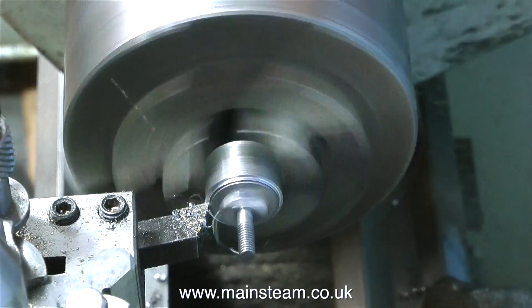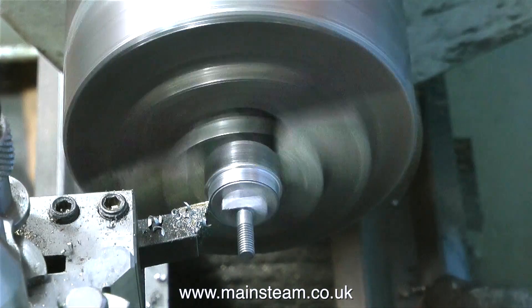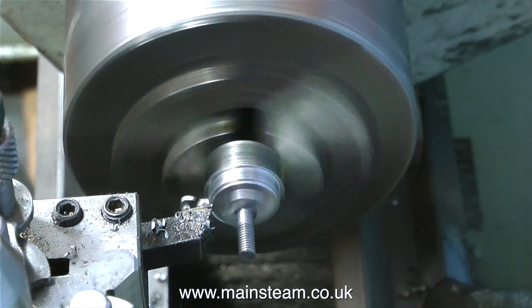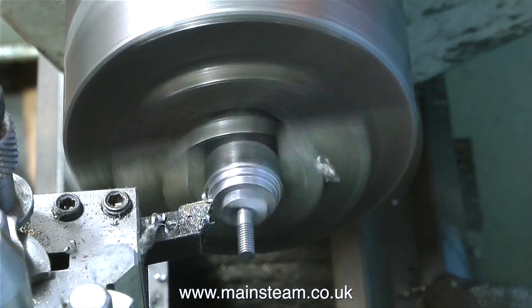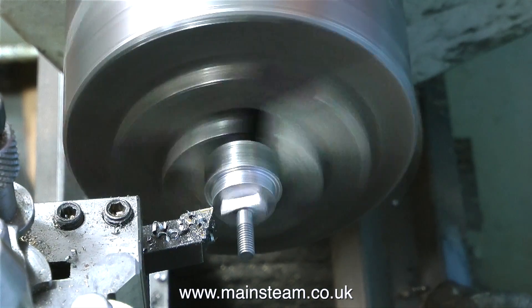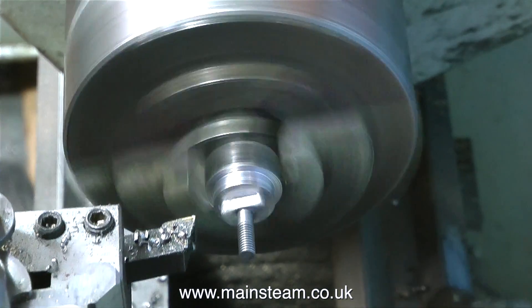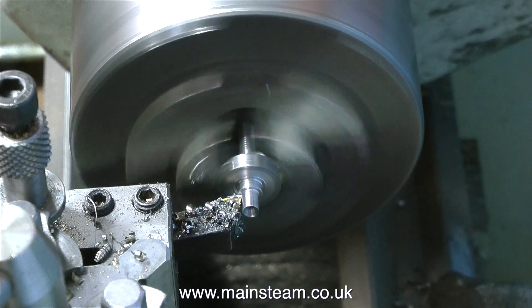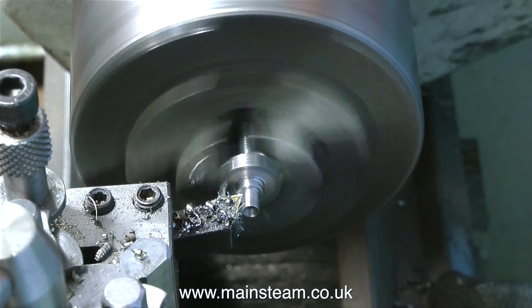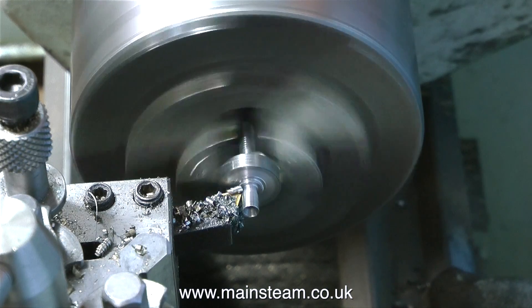Once this part of the component is milled to the required dimension so that it slides nice and smoothly up and down the slot in the anchor link, I put it back in the lathe chuck and machine the next part of it. This is the part of the component that is held against the back of the anchor link and actually holds the lever in place. I'm turning this part to about five-eighths of an inch in diameter, after which I turn the whole component round in the chuck to remove the rest of the metal that I don't need.